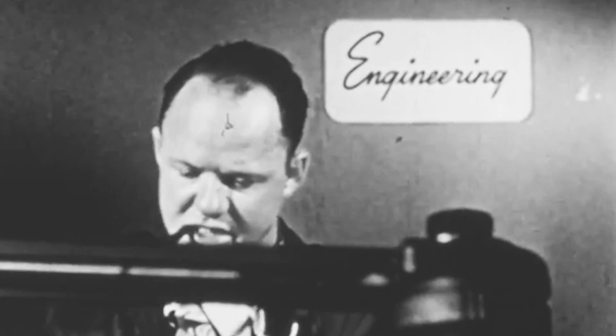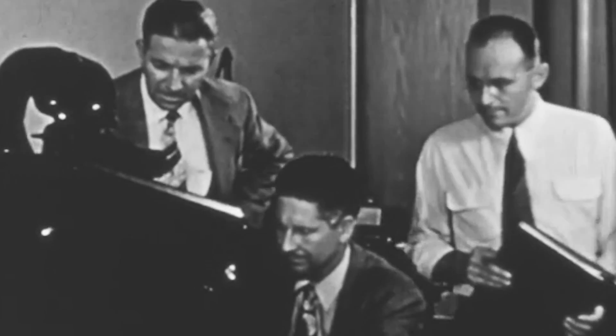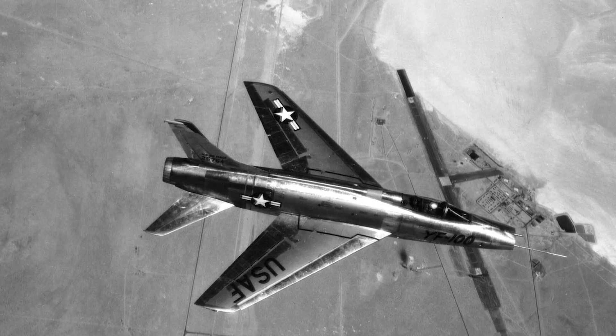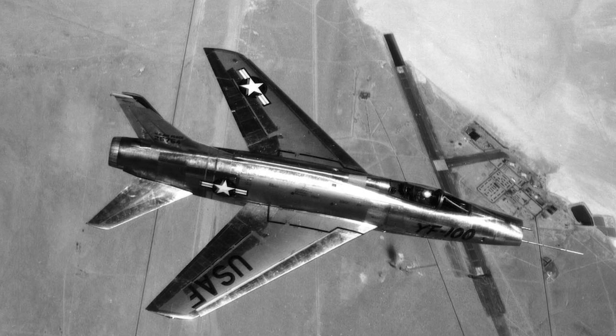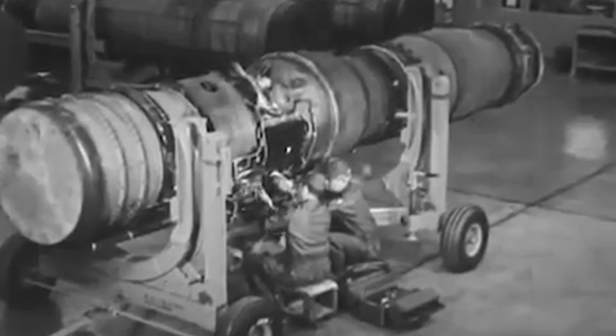The first mock-up was inspected on July 7, 1951, but had to endure over 100 modifications before the new aircraft was accepted and renamed the F-100 in November 1951. The US Air Force ordered two prototypes in January 1952 and requested 250 airframes after development was completed. The first prototype, named YF-100A, flew on May 25, 1953, and reached a speed of Mach 1.05 with its Pratt & Whitney J57P-7 engine.